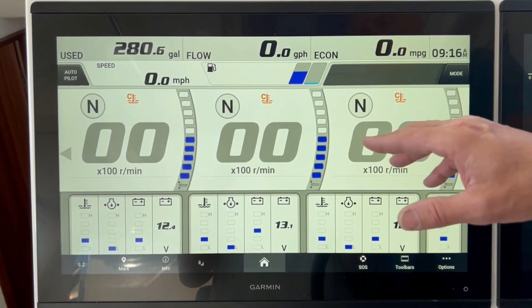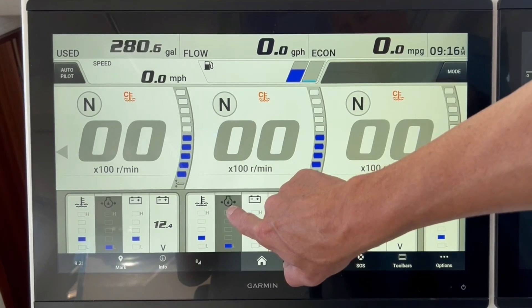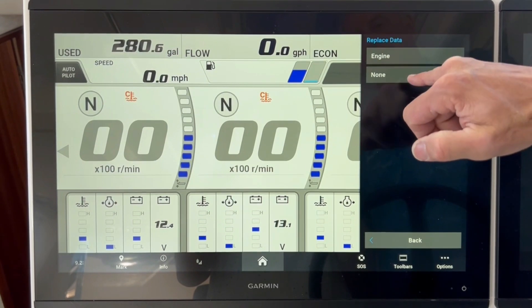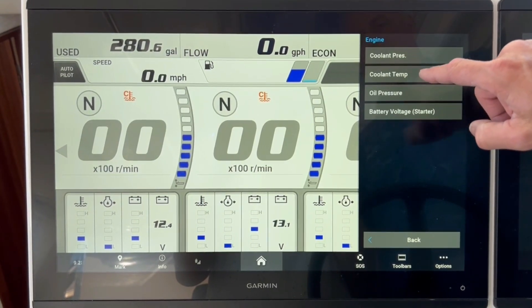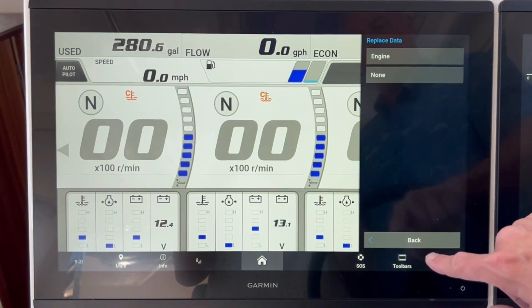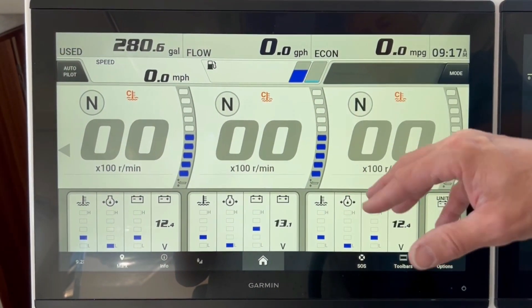Going back to this screen, you can still make adjustments here. If you want to put different data in, it's going to give you these options — you can have nothing in there, or you can press the engine button and it will give you options to load into that display. I'm going to go back and leave it just like it is.